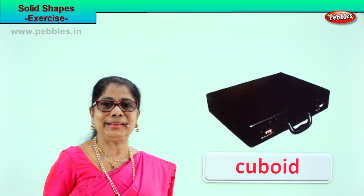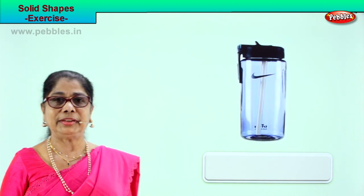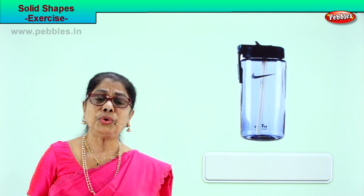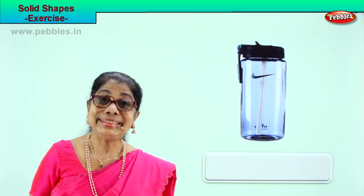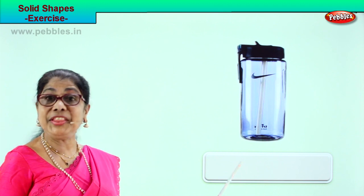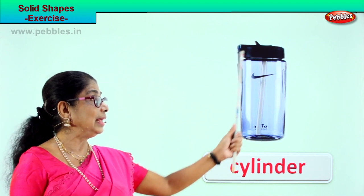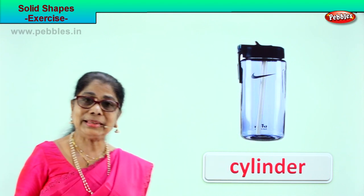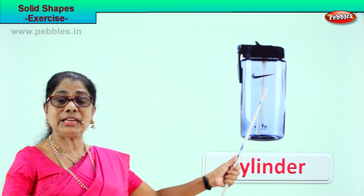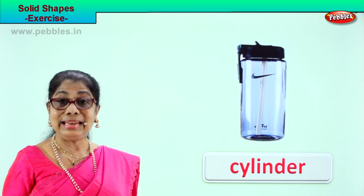Let's look for another picture. What is this? Your water bottle! What is the shape of your water bottle? Cylinder! This water bottle is in the shape of a cylinder — C-Y-L-I-N-D-E-R. The solid shape is cylinder. This bottle is cylindrical.